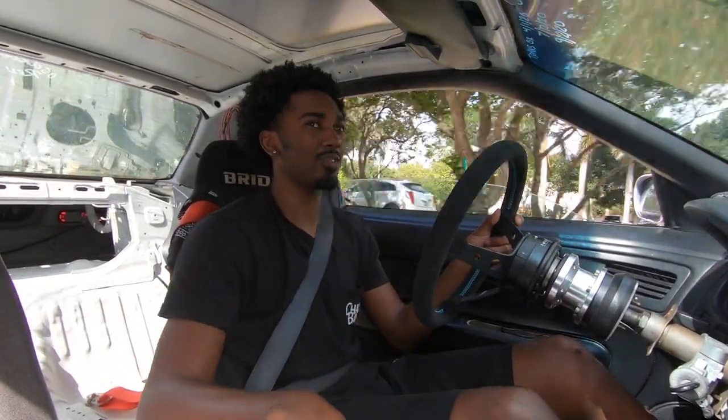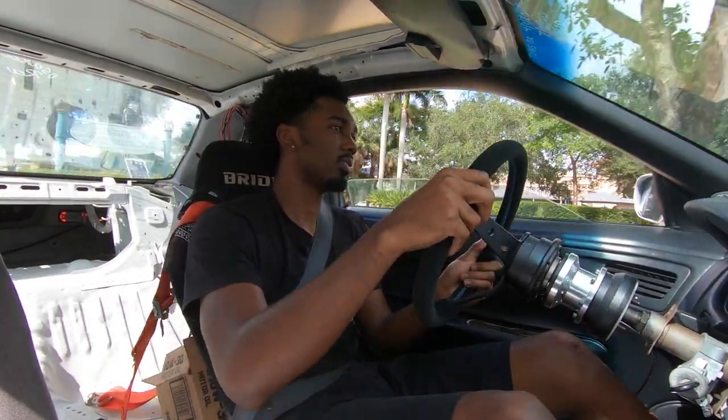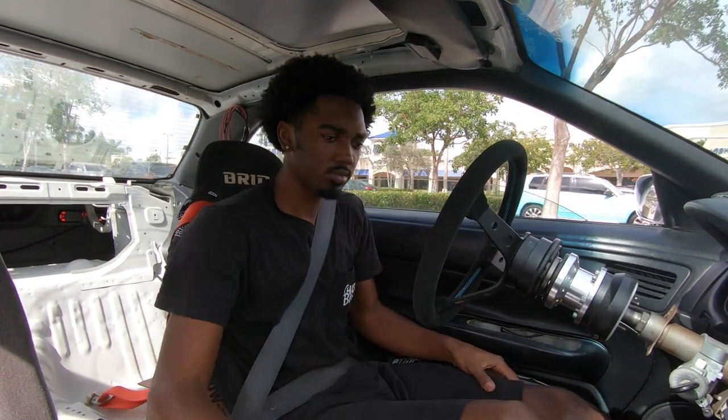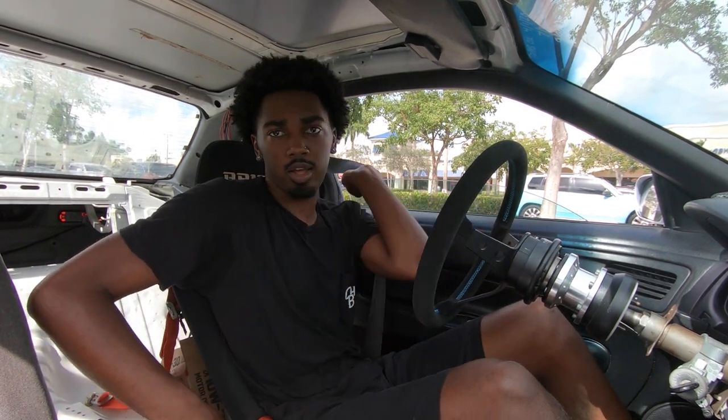Cars are running fine right now. I'm going to return these packages, and then after that we can get a couple actual pulls since the car is pretty warm now.